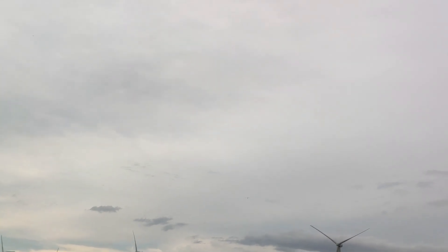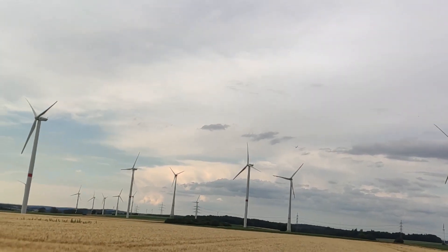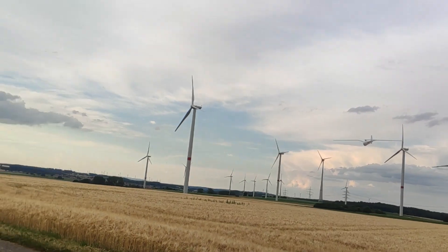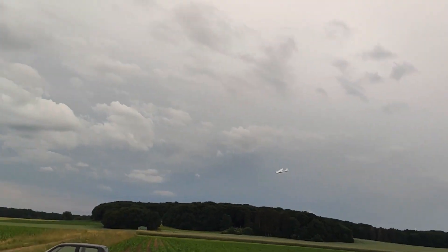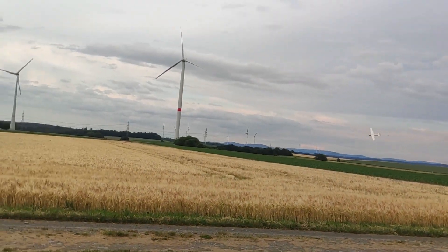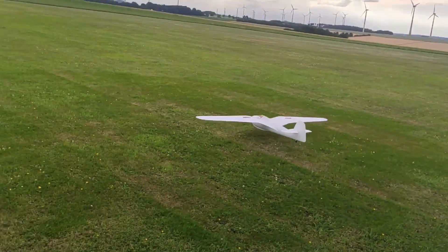Here you can see inverted flight. Here was the first kind of snap, followed by the first loop and a pretty low pass.